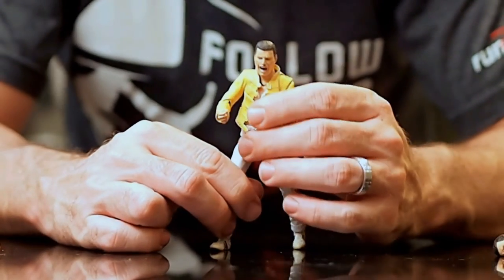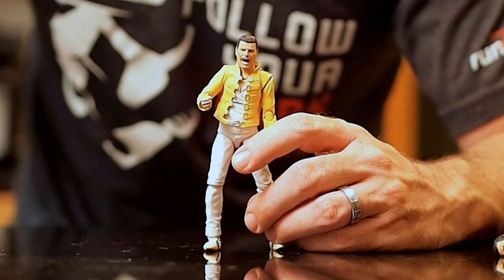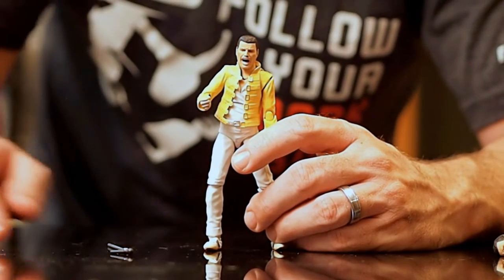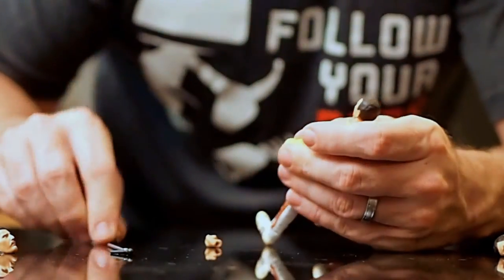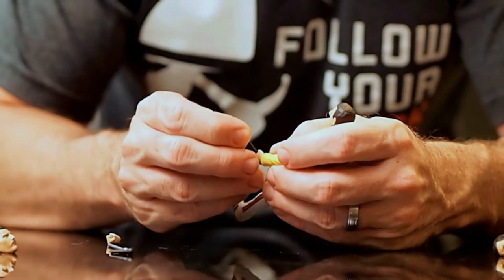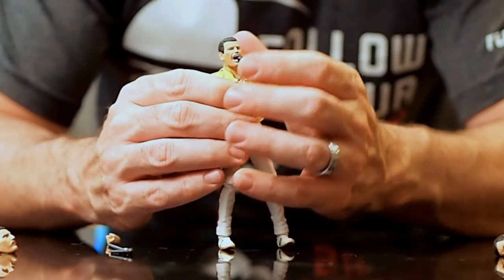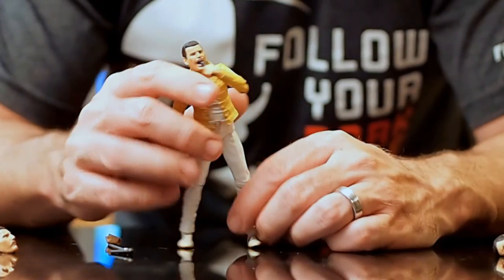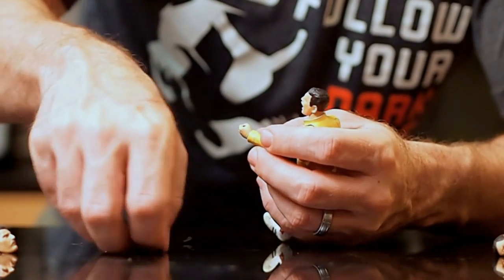Along with the sculpt, you do get extra hands — a total of eight hands included. He has two fists, and some that are specifically for holding his microphone accessories. You just pop off a hand and put on the microphone hand, then slide the microphone in. There's Freddie Mercury holding a microphone with his singing mouth. The microphone fits in his hand perfectly. There's also the microphone on the stand.